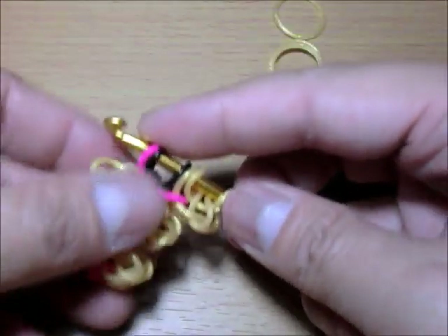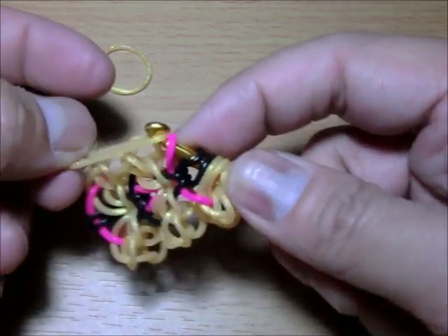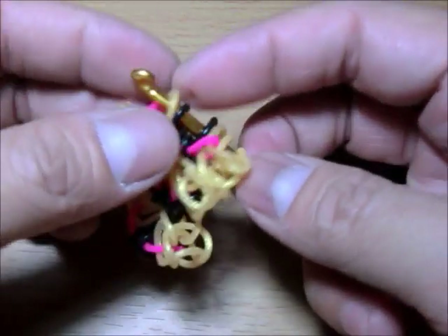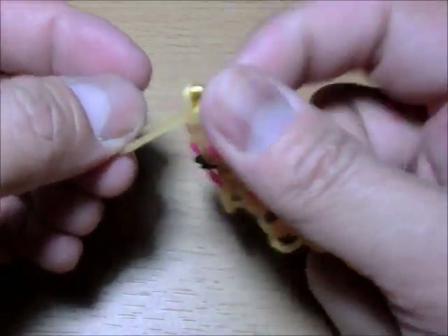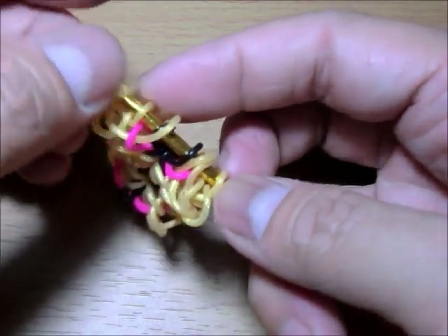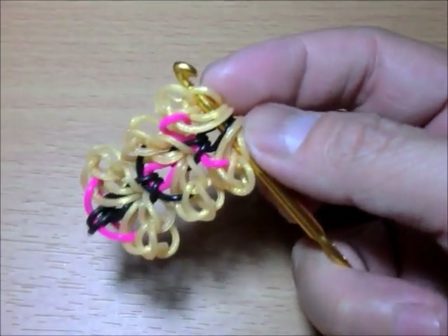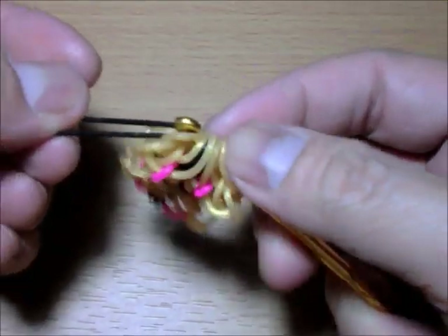Push to the other side and do the other wing. Get the first band and just loop over that single one. The second one, loop just one. The last one, loop these two. Close it. Then get your black again and loop everything on that black — just like so.